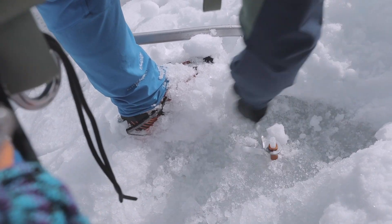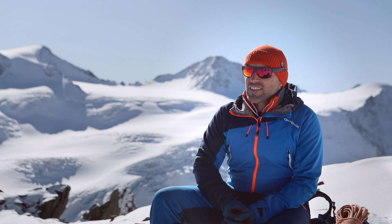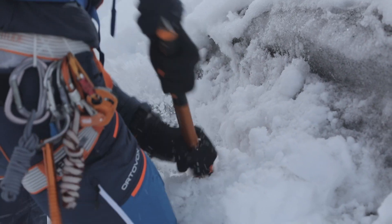It is important that the ice is very firm and has no air pockets. Ideally, you place an ice screw by first scraping away any loose surface ice, cleaning the area, so that you come into contact with compact glacier ice.